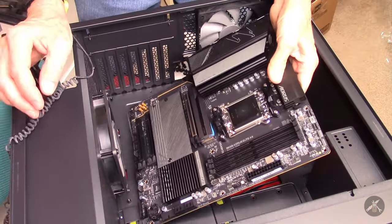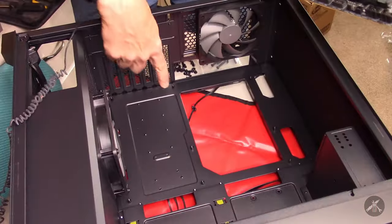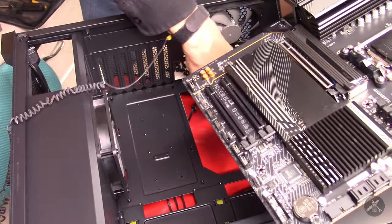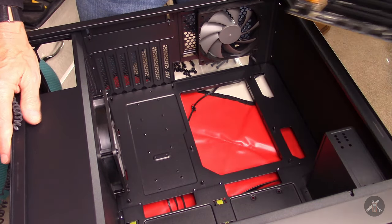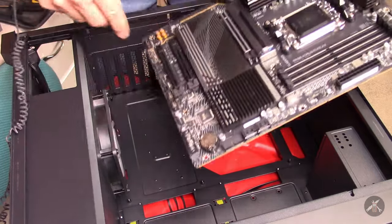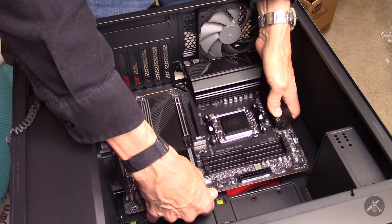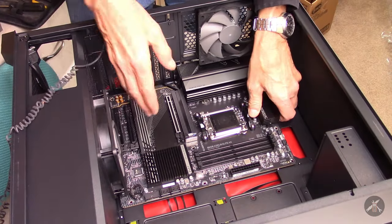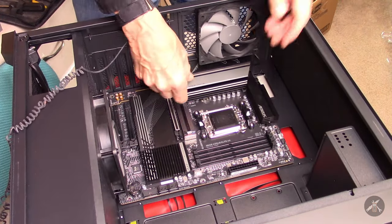I'm going to set this down and count: one, two, three — one in the back, one here, one here, one over in this corner that's a little ways forward, and then these two. So I have nine standoffs and nine screw holes. I just want to be extra, extra careful when you set one of these in that you get it right. Because if you have a wrong screw hole and you short the board out, you won't be a happy camper.